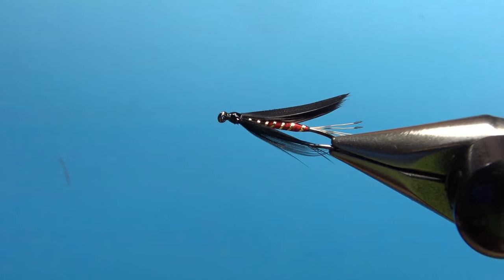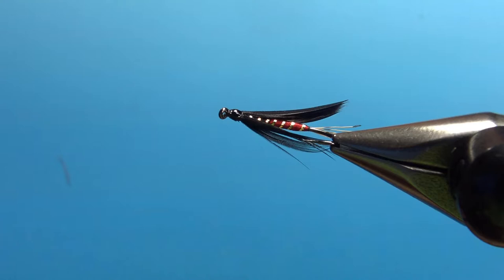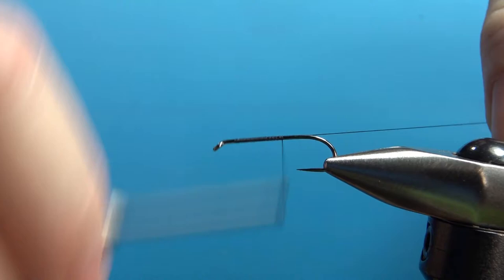There it is in the vise, and you can tell under those wings it's a two-color body — red at the back and black at the front. I'm going to tie this on a size 10, 1X long wet fly hook. I'm going to be using a black 12-aught thread. You could use an 8-aught or 70 denier, but this is a pretty delicate fly so I like the thinner stuff for these. Just lay your base all the way down to the start of the bend.